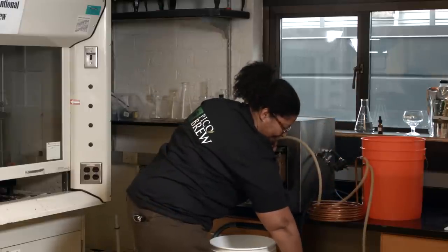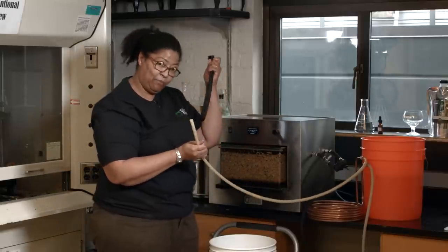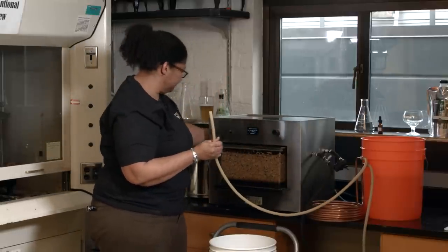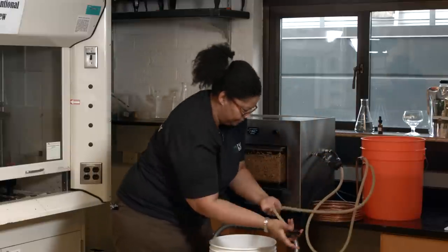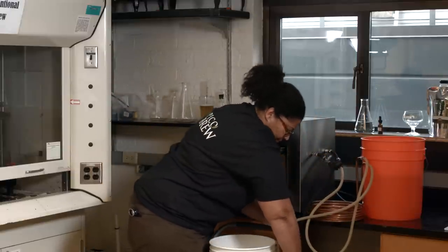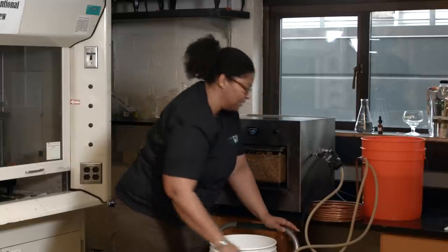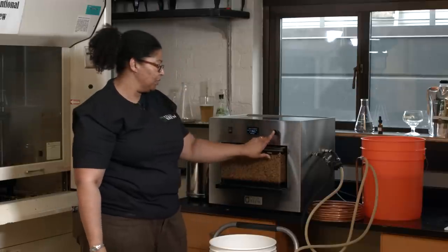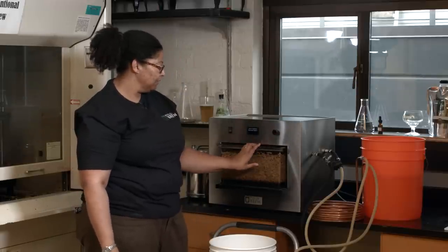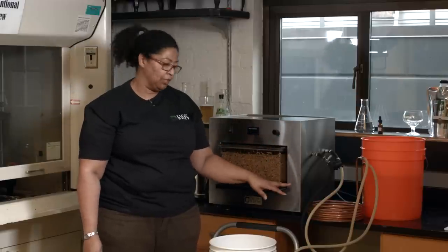I go ahead and detach that from the keg and set it to the side to clean later. Once all my pieces are secured I push start, and what that's going to do is cycle the boiled wort through the chiller.